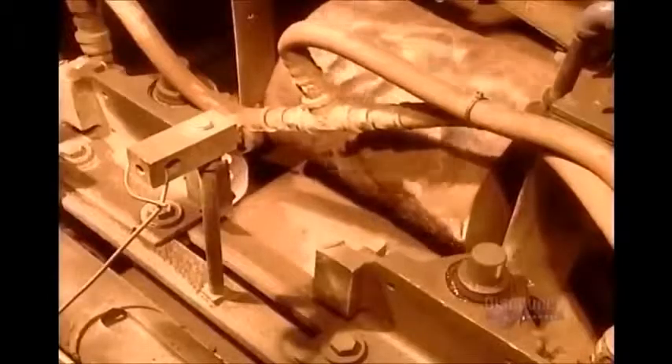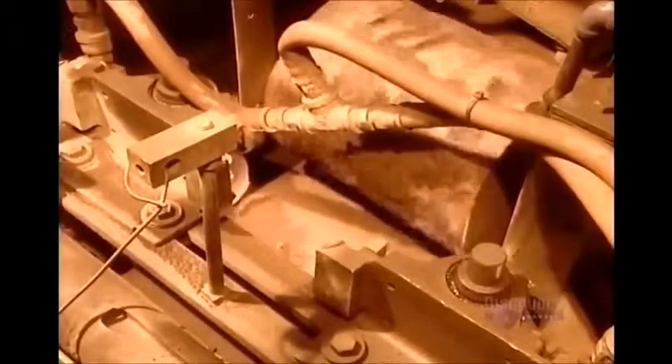Next, they texture the surface with a textured roller — this is just one of many popular designs. Then a large knife comes down like a guillotine and slices the slug into five-foot lengths.